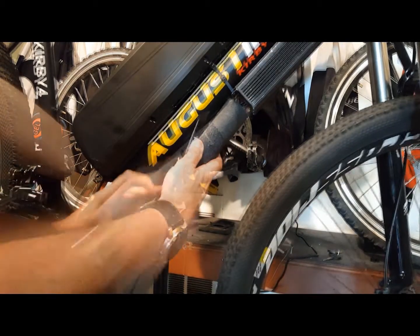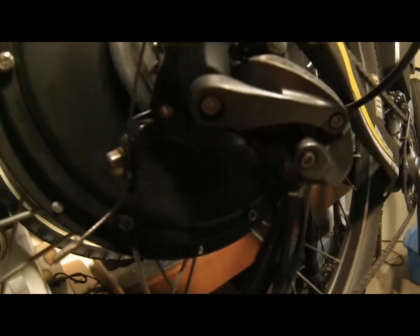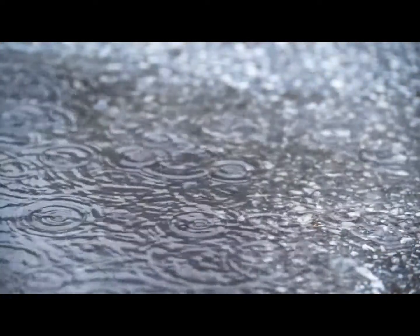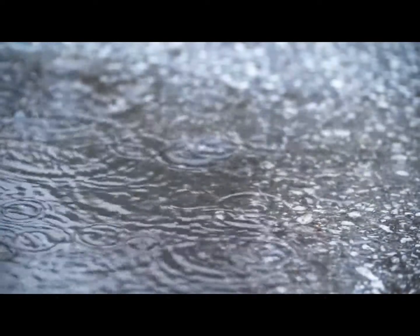The biggest problems you will have with rain are bike problems. Getting your drivetrain wet, if not properly cared for, will rust. When you get back from a wet ride, make sure to wipe everything down with a dry rag, set the bike in a dry place, and re-lubricate all moving parts before your next ride. Stay dry.